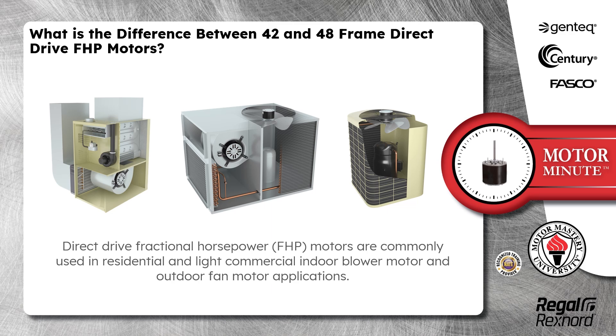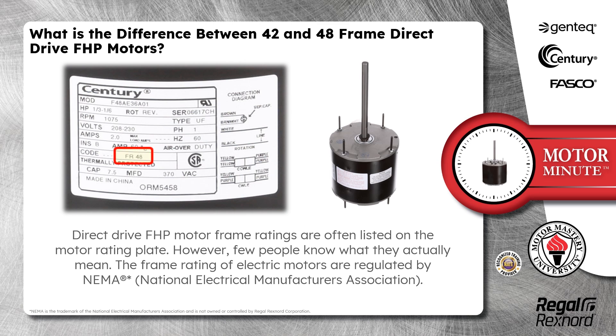Direct drive fractional horsepower FHP motors are commonly used in residential and light commercial indoor blower motor and outdoor fan motor applications. Direct drive FHP motor frame ratings are often listed on the motor rating plate. However, few people know what they actually mean. The frame ratings of electric motors are regulated by NEMA, the National Electrical Manufacturers Association.